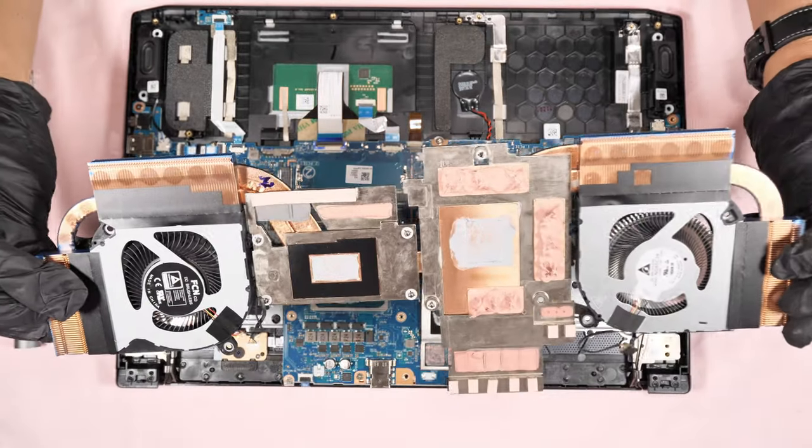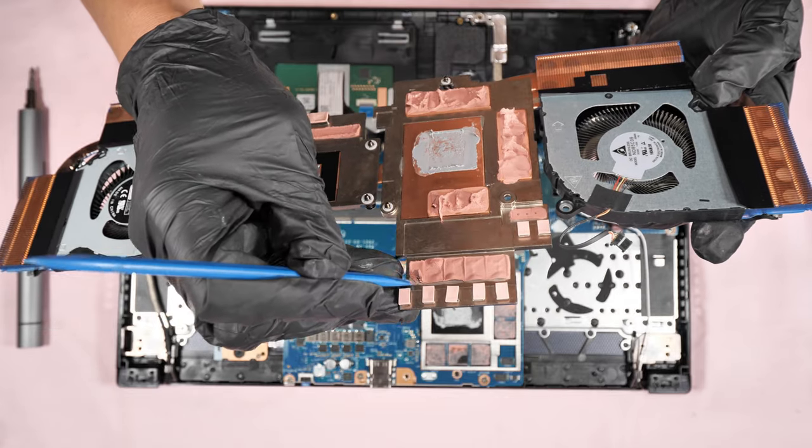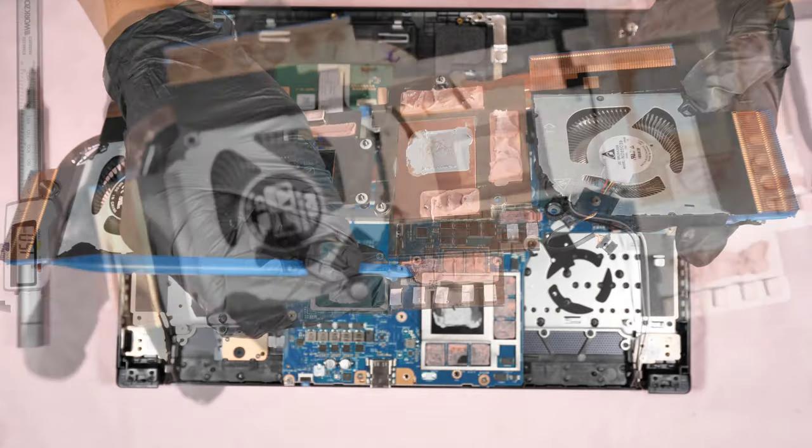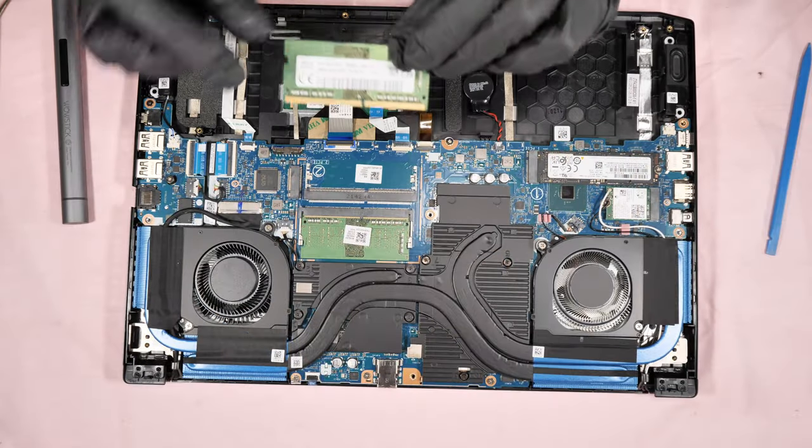This video shows step by step how to repaste, how to change the thermal pads and their thickness, how to replace and clean the cooling fans, and the upgrade options of this laptop.